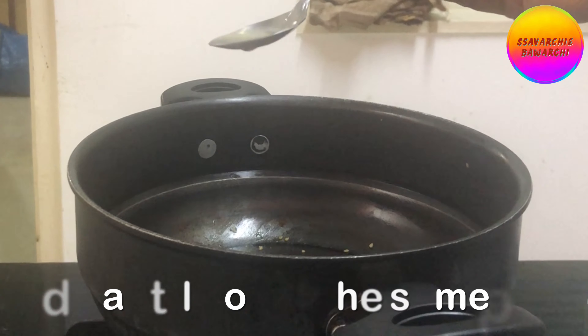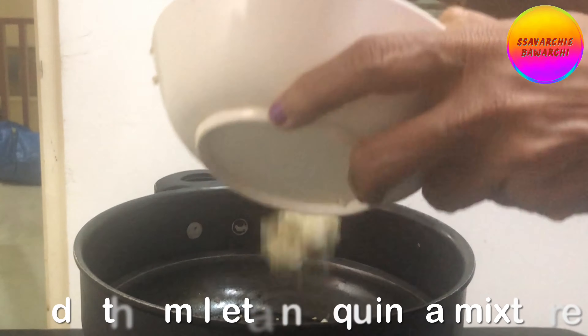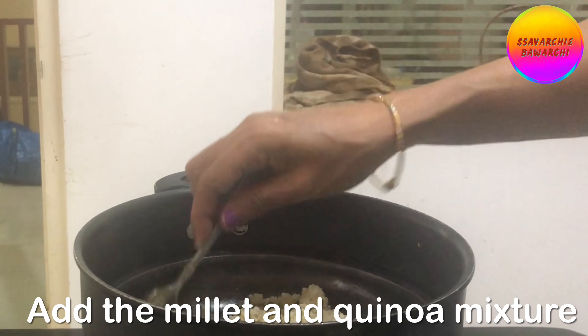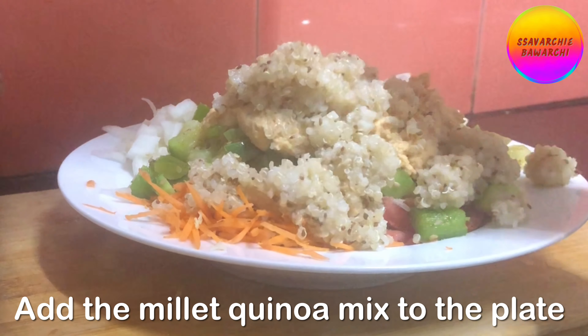Add a little oil to the same pan in which you roasted your veggies. Add cumin seeds and salt, then add the millet-quinoa mixture. Transfer it to your serving plate once it becomes hot.